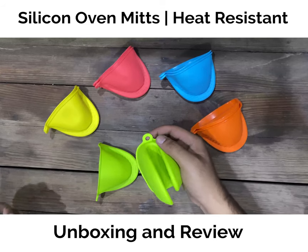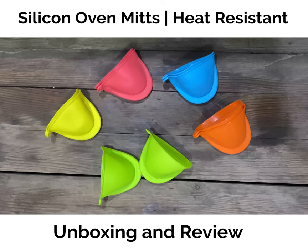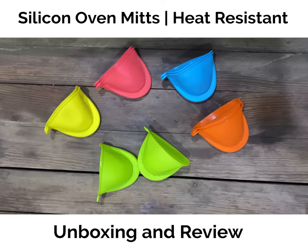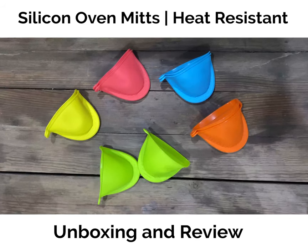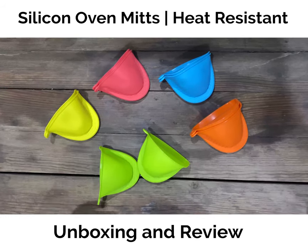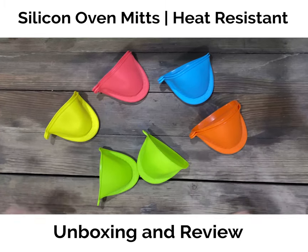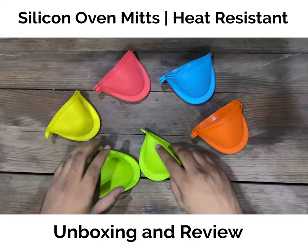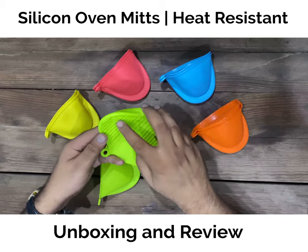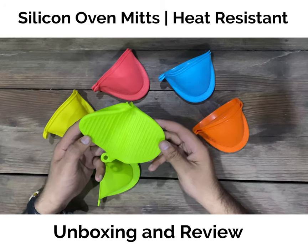As you can see, there is a hanging hole so you can easily hang it in the kitchen. You can also use it in restaurants or wherever needed. Look-wise, it's quite a good product — elegant and eye-catching, something different from the old cloths and gloves.